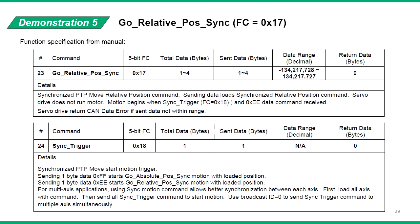In the last demonstration, we will send the synchronized point-to-point relative move command. From the function specification, we can see that the go relative position sync command loads the relative move command into the drive, but the drive does not start motion until the sync trigger command is received. This command is useful when synchronizing multiple axes to start motion at the exact same time. The user can preload all the command points into each drive, then send a sync trigger message with broadcast ID of 0, and all the drives on the network will start motion exactly at the same time.